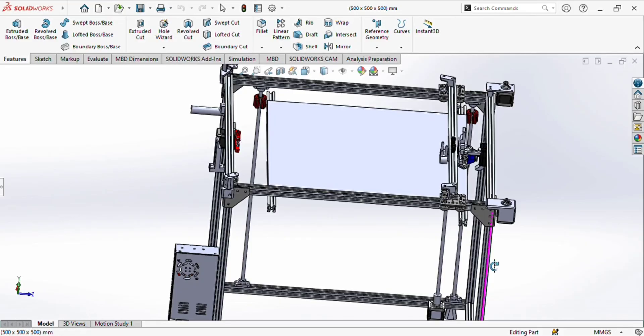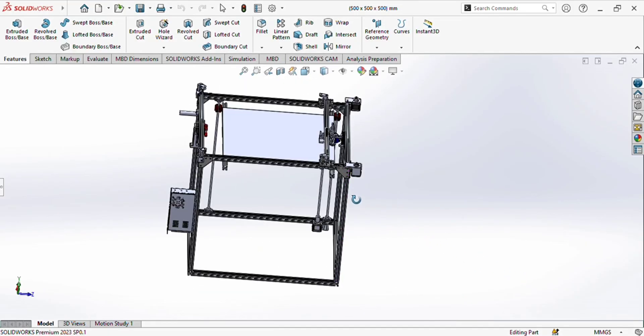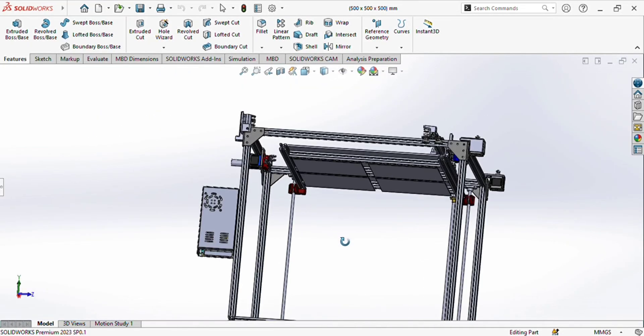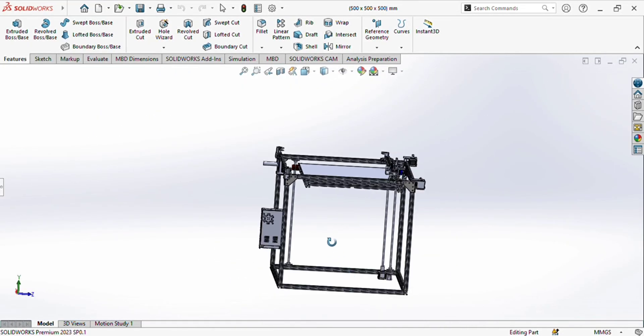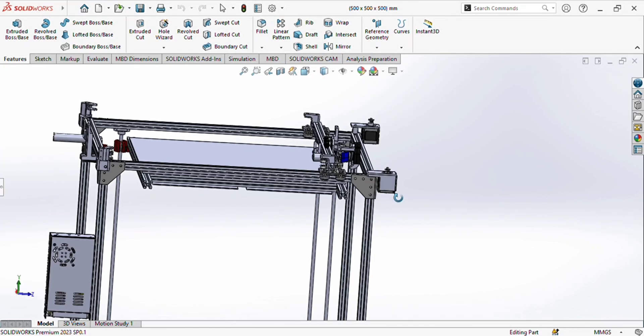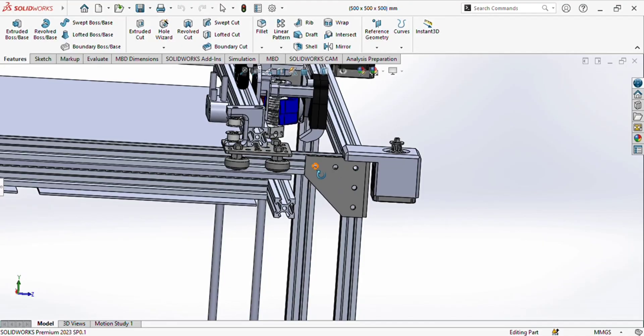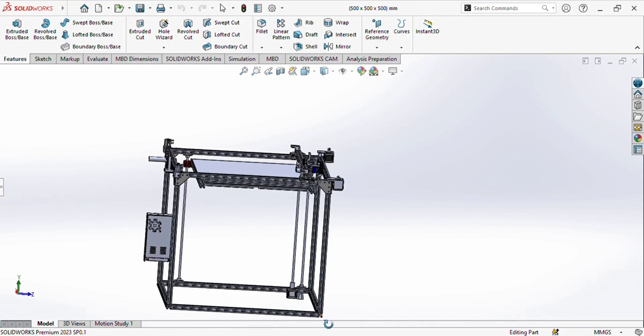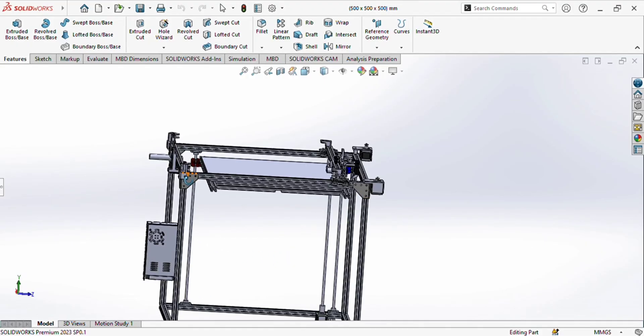After that you can see the frame here — the length of the frame and also the length of the X-axis profile, Y-axis profile, and the profile for the bed are available in the component list I will show you after. These are the 90-degree angle brackets which you will use to assemble the frame. You will use one, two, three, four at each corner — so you will use 16 corner brackets or 90-degree brackets in total.